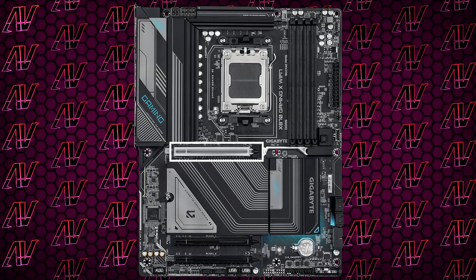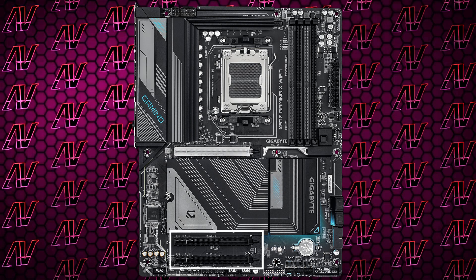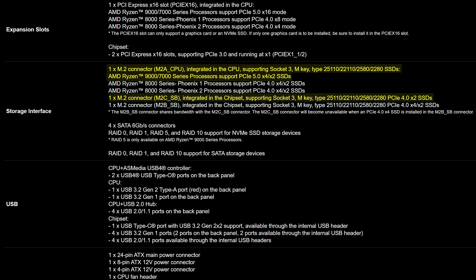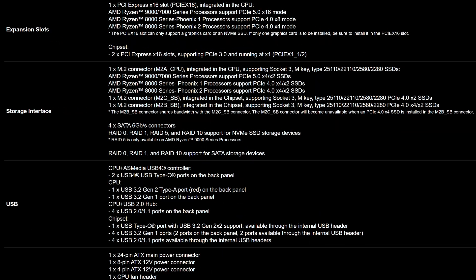Coming down to PCIe expansion, that is probably the weakest link of this motherboard. While you do have a primary PCIe Gen 5 16X slot, the other two slots only have one Gen 3 lane each, which is pretty unfortunate — and it begs the question of why not make one of those slots a physical 1X, since a 1X card always looks better in a 1X slot. The M.2 situation isn't much better either. While you do have three M.2 slots — one Gen 5 and the other two Gen 4 — if you put a Gen 4 drive in that second slot it will disable the third one, meaning it's effectively capped at Gen 3 in practice unless you disable one of your slots. Plus you get four SATA connectors, so the whole PCIe and storage situation is definitely something to look out for.